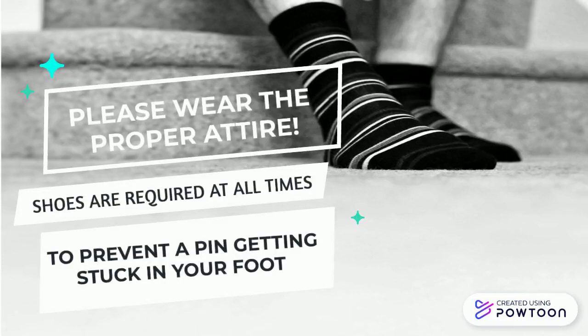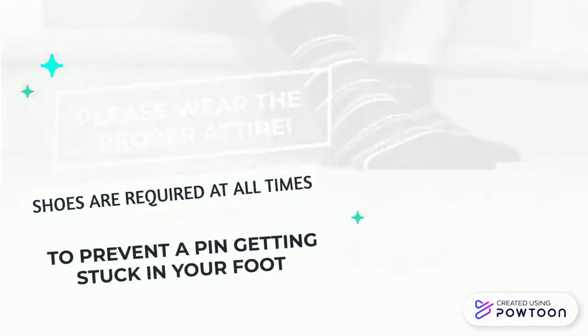Please remember to wear the proper attire. Shoes are required at all times — we wouldn't want a pin getting stuck in your foot.